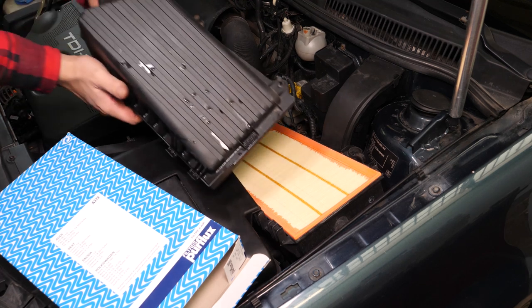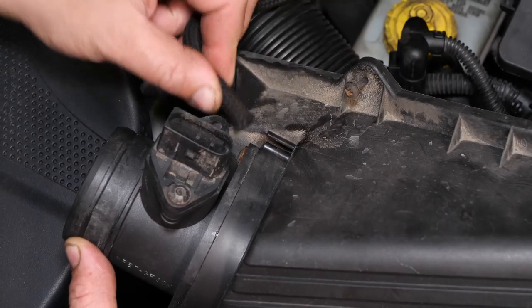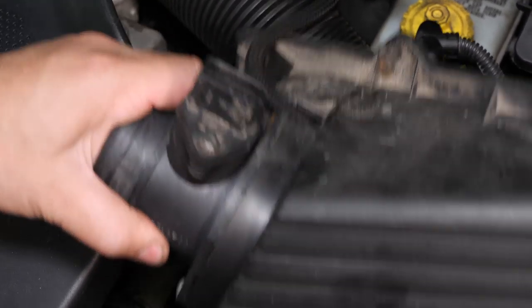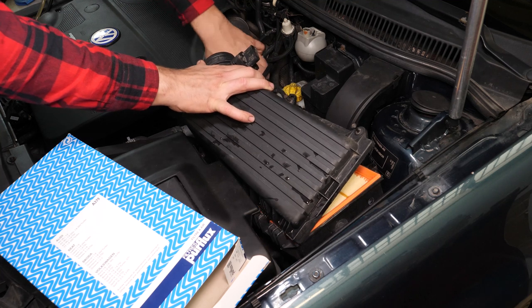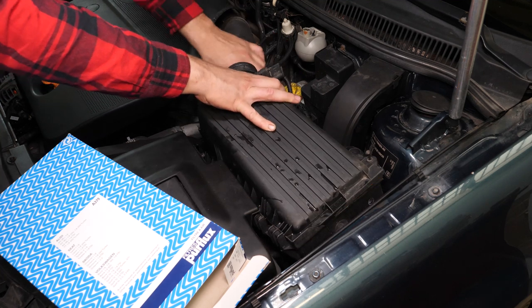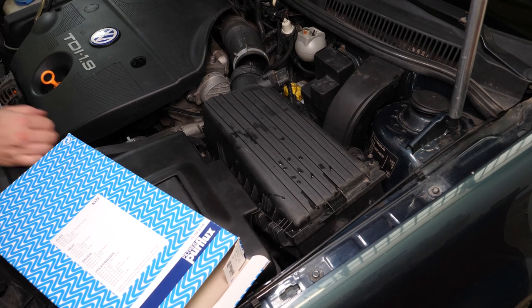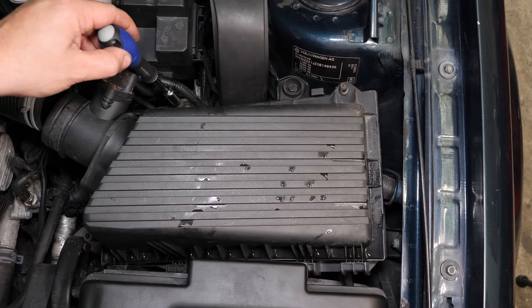Repose le flasque dans les pattes de fixation et reconnecte la durite. Repose les deux vis de fixation du flasque.